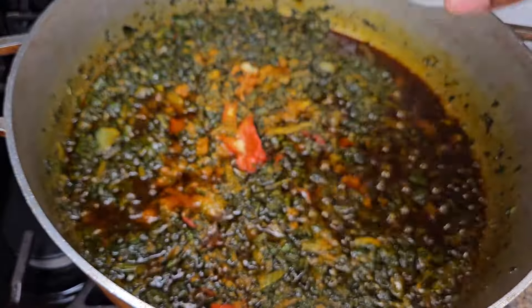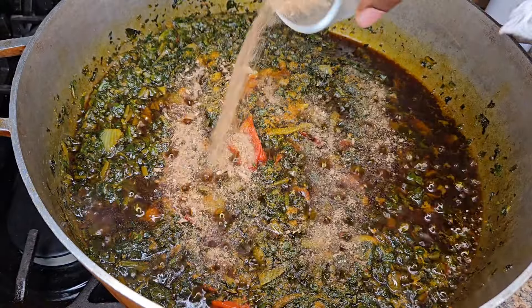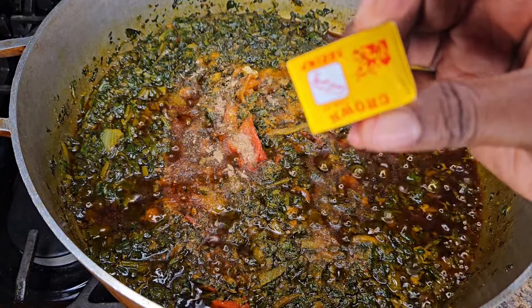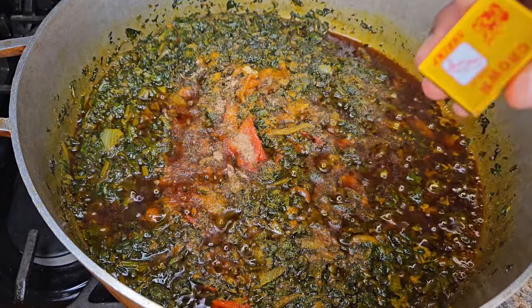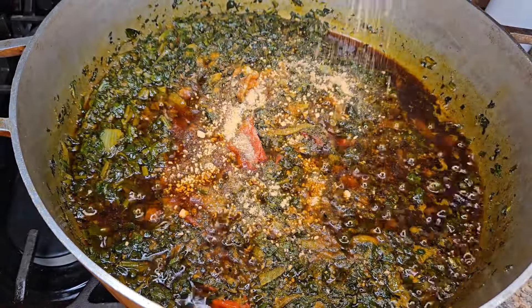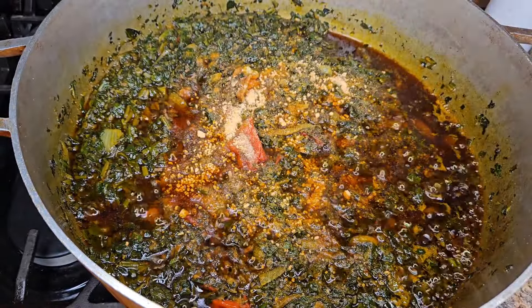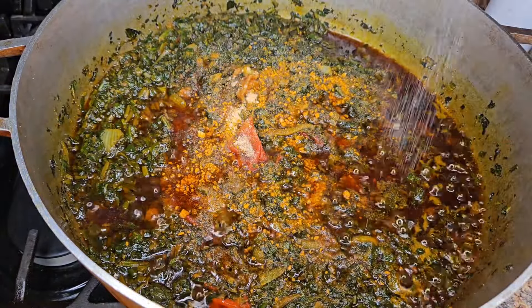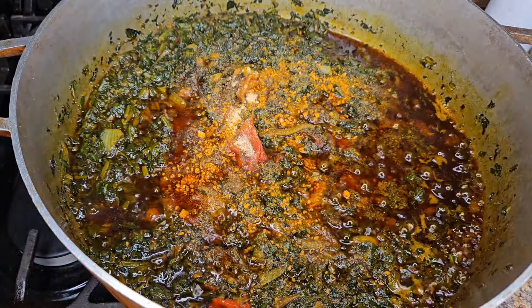That's crayfish — or crayfish, whatever my Nigerian family calls it. Then I'm going to add all my meat and let it cook for 10 minutes.